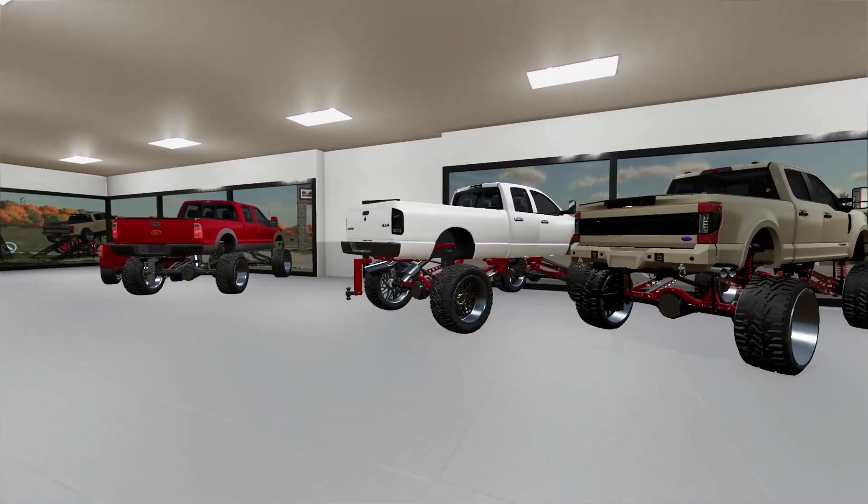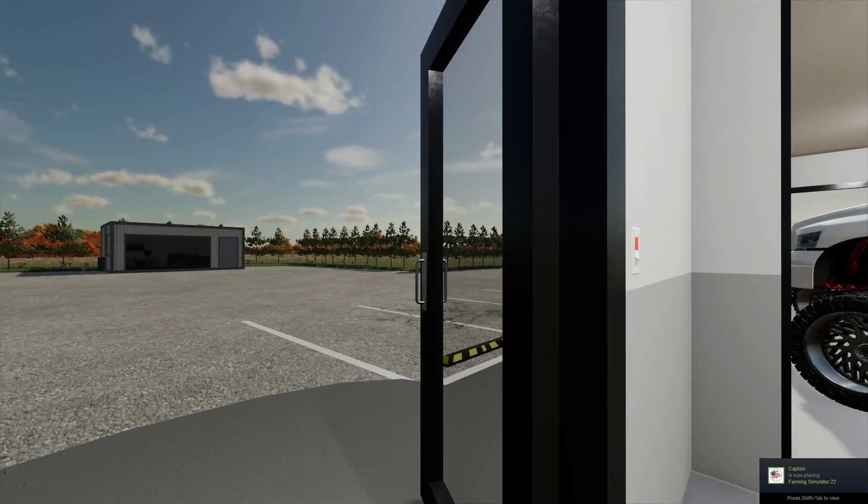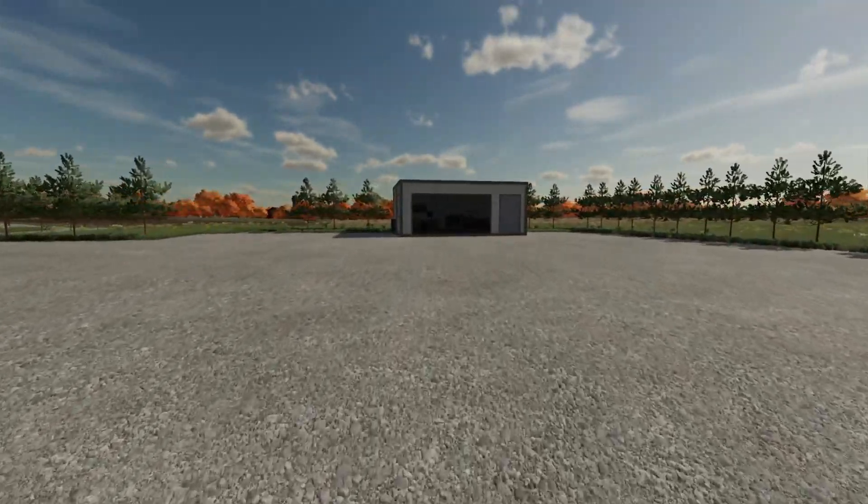Well boys, it's another early day at Elevated AF and we've been working on something pretty cool. Why is my door open? I'm not too sure. Anyway, this is what we've been working on.